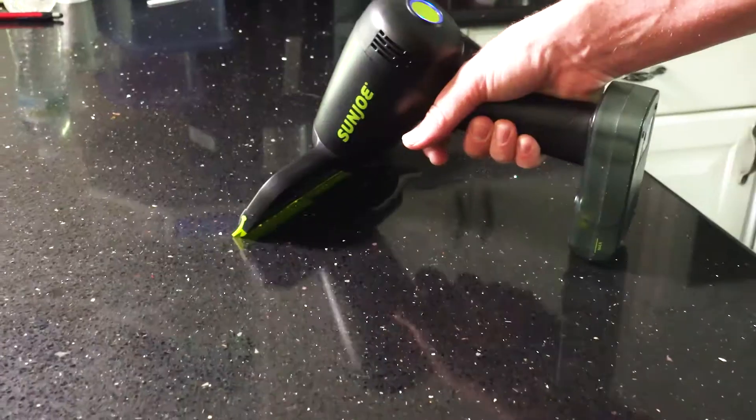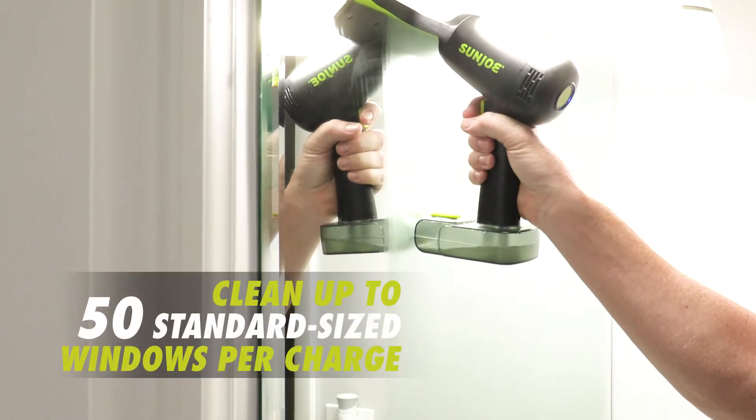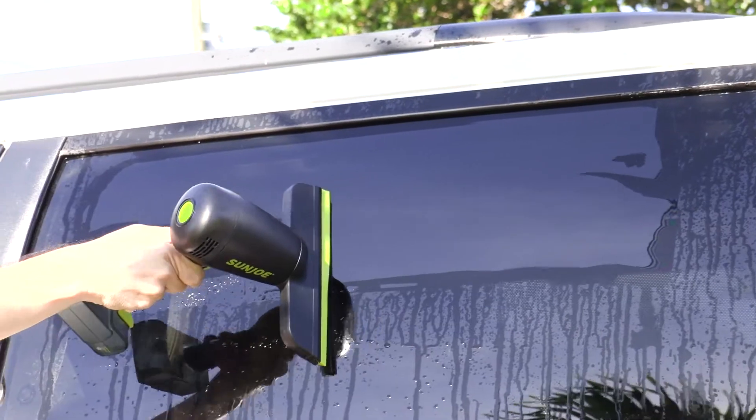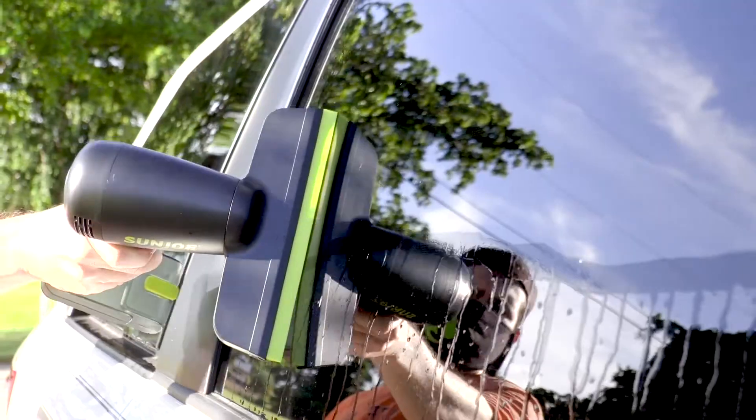Simply spray and vacuum soap scum, smudges and haze away. Clean up to 50 standard size windows per charge for the ultimate in cordless convenience. The soft, flexible squeegee blade is safe on glass and delicate surfaces for a squeaky clean, streak-free shine.